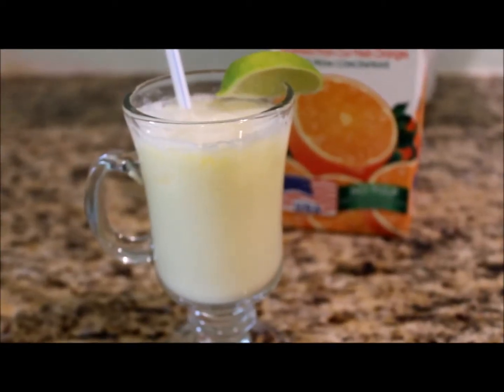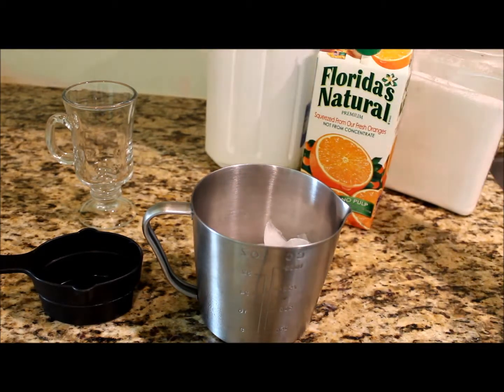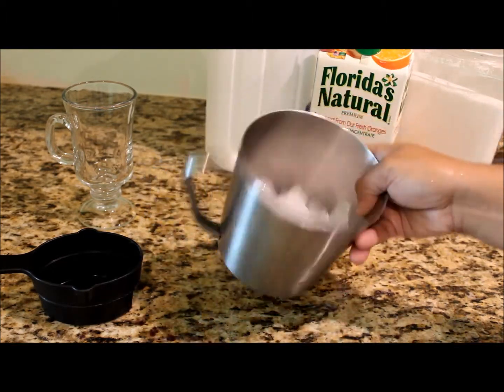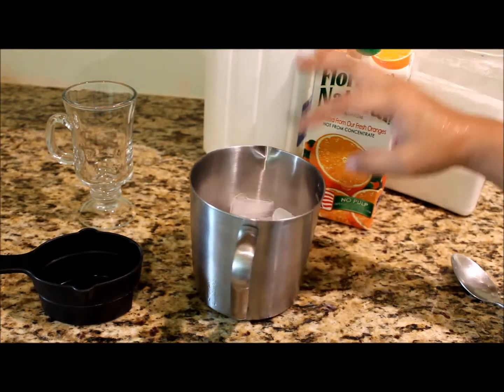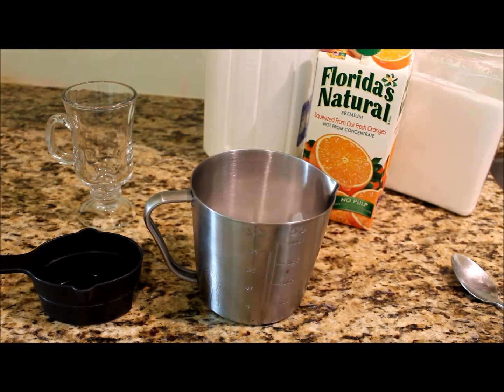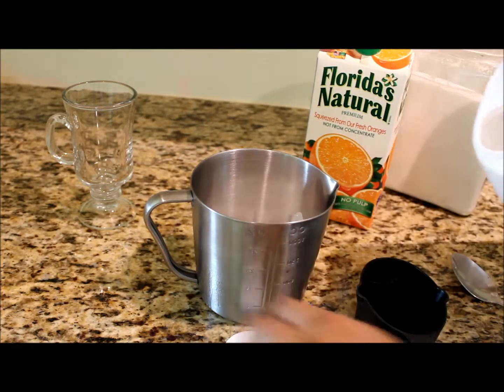If you'd like to learn how to make a morir soñando, please keep watching. All you're gonna need is orange juice, milk, and sugar — three ingredients, that's it — and a lot of ice. Basically, you're gonna take equal parts milk and equal parts orange juice. You can also do this with lime juice, pineapple juice, or passion fruit juice, which is really good.